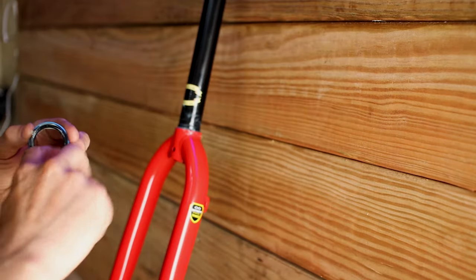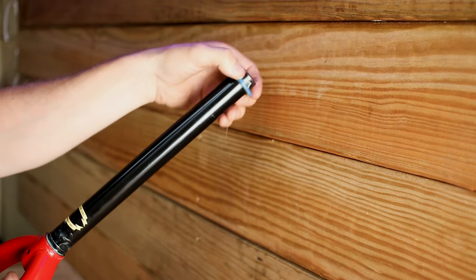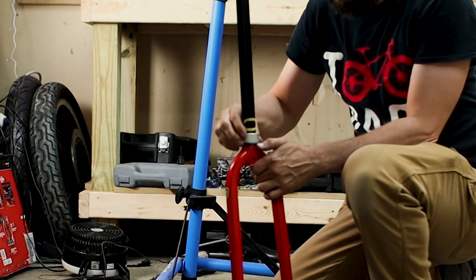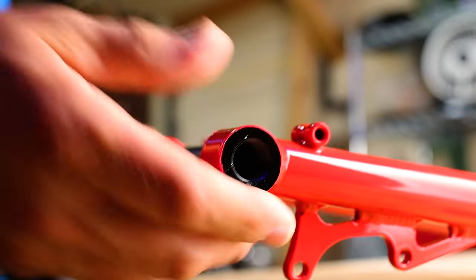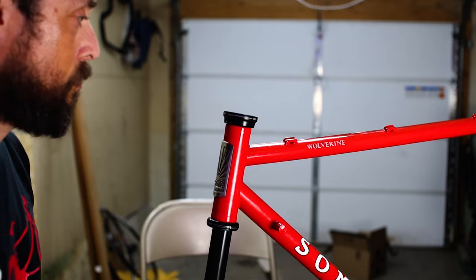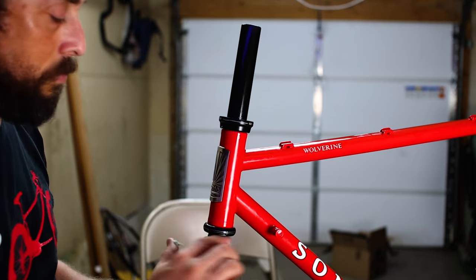Next up, I'm going to install the fork and handlebars. This steel Unicron fork is a stiff and strong 15 millimeter thru axle designed by Soma. I want this to be a go-anywhere bike, so switching from quick release to thru axle made a lot of sense. This will be my first drop bar bike with a thru axle and I'm excited to take it to places I wouldn't dare take a bike with quick release.